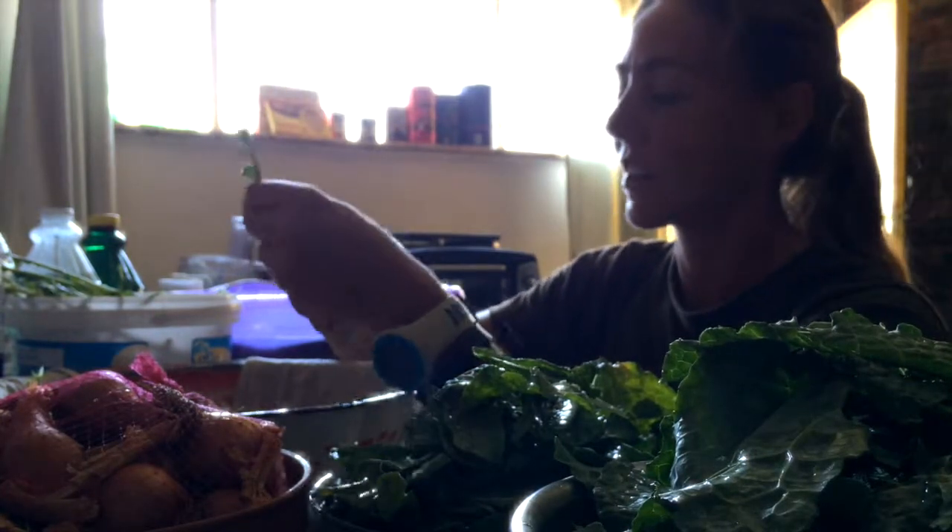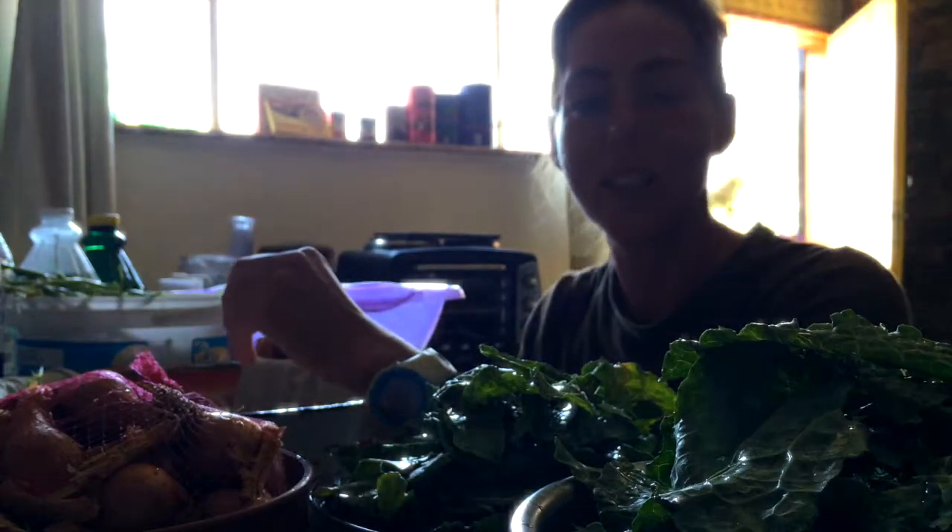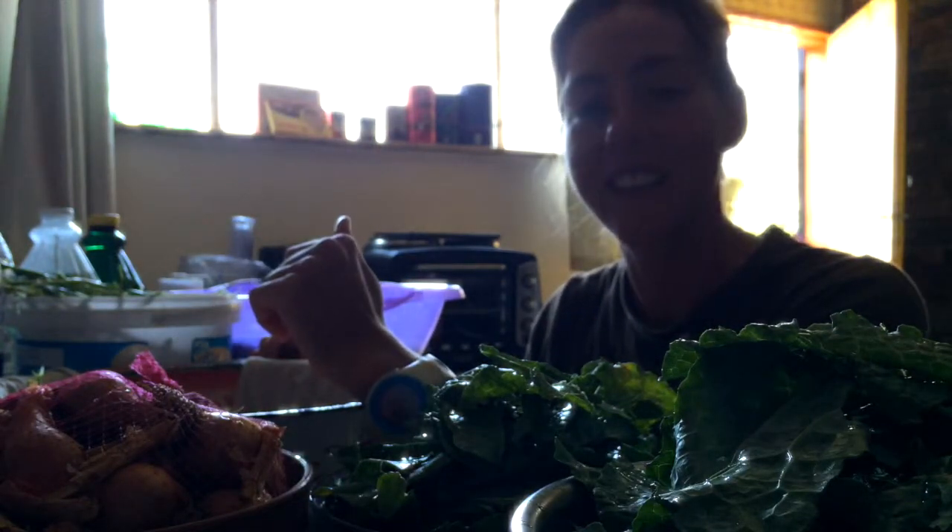When I first got kale, I definitely looked at it and said, well, what now? But now that I've learned how to cook and use it, it's a nice time that you're just spending in the kitchen getting it ready.